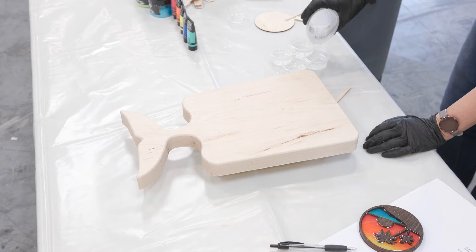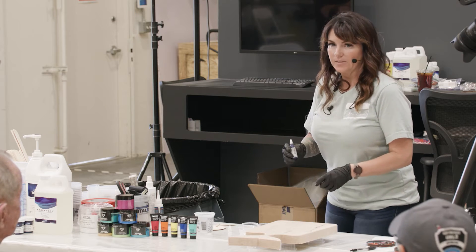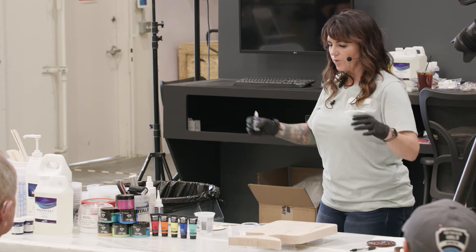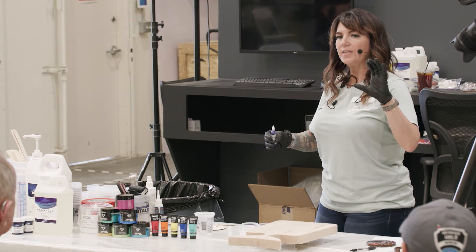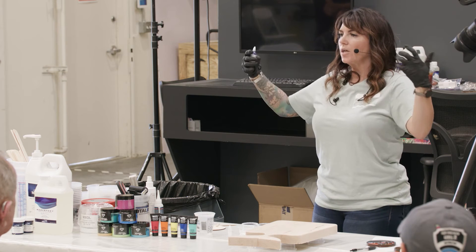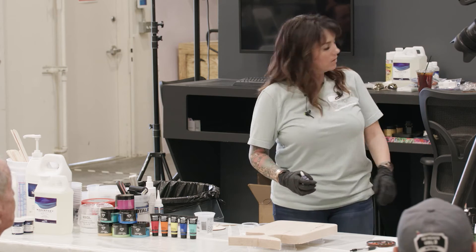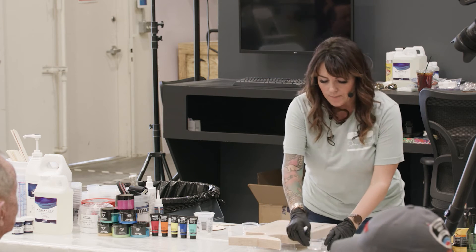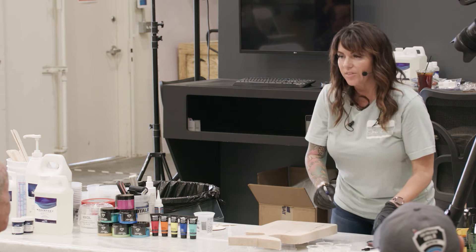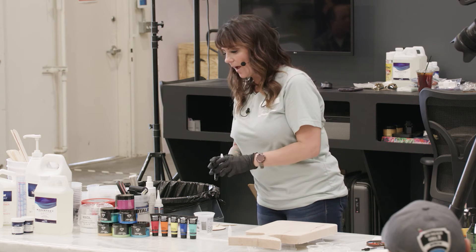You have to use a thick set - you cannot use a one-to-one. If I was to take the maker epoxy and pour it into a six-foot table three inches deep, you're going to see that scary exothermic reaction where it literally just starts bubbling up like a volcano. It's smoking and it completely trashes the wood. The maker epoxy is the one-to-one and that's the one you have to do in layers. The thick set or the fathom is the stuff that you can pour anywhere from two to three and a half inches.